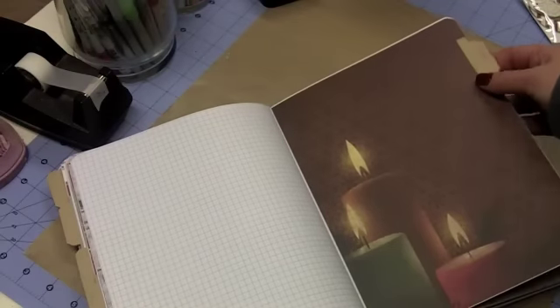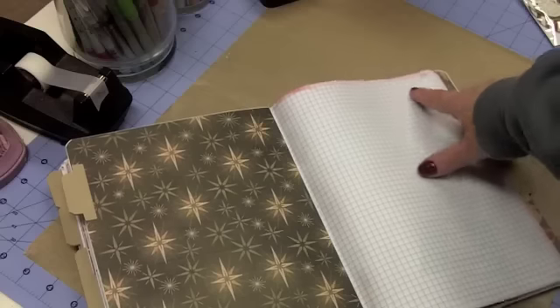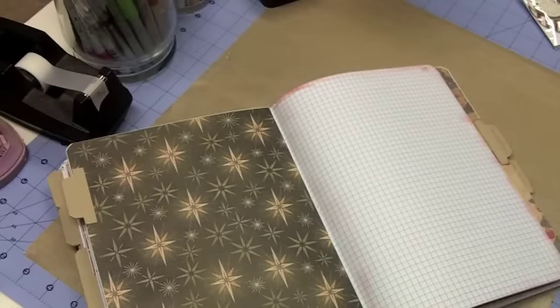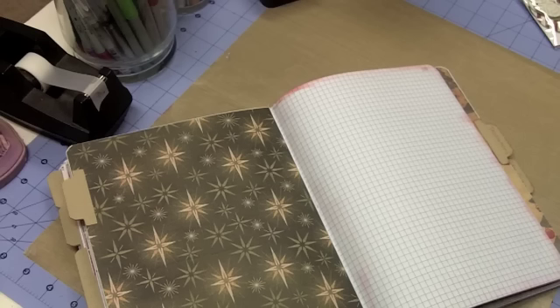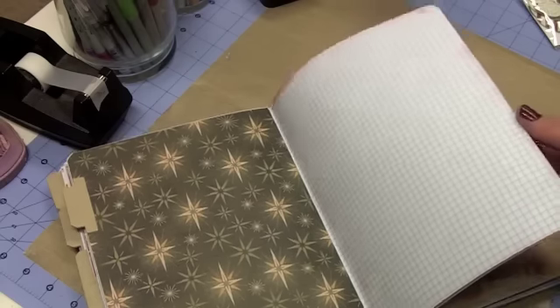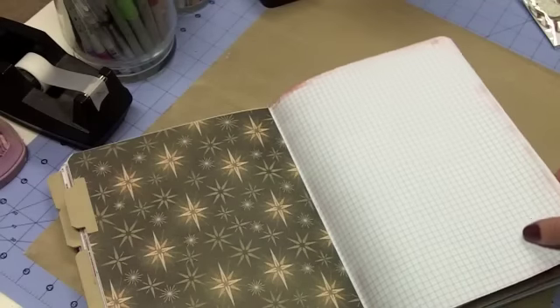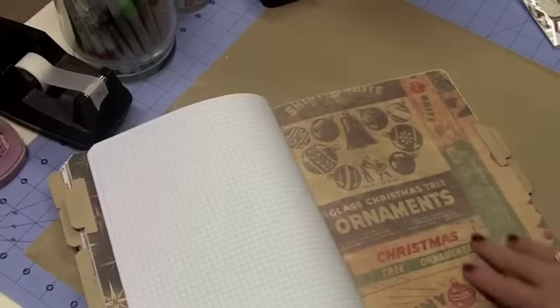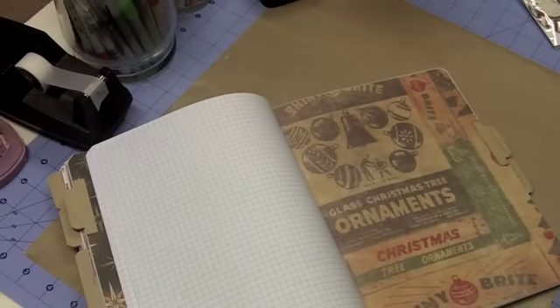By the same token this section — also from Die Cuts with a View — is for Guests, dated 2012. Anyone who comes to see us throughout the Christmas season I'll put their name in here, whether or not I have them sign it. I do have a guest book I've kept since eight months after my husband and I were married, so I'm not sure I'll duplicate that, but I do want a different place to record memories of who I saw and why.